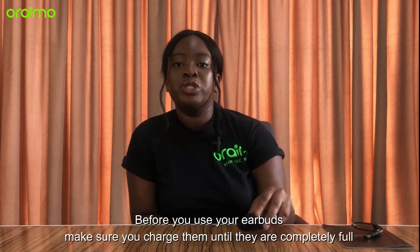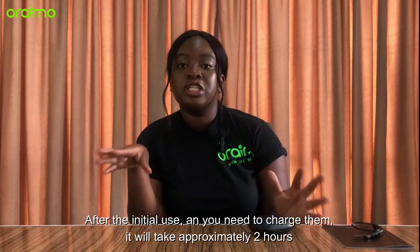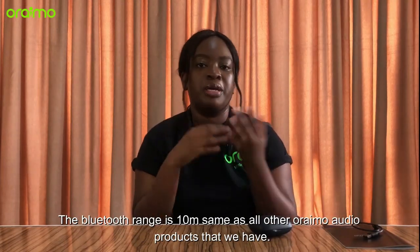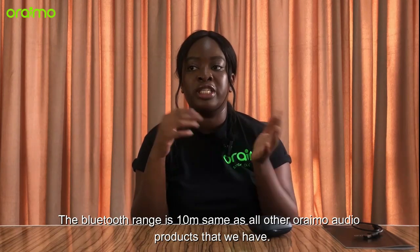Before you use your earbuds, make sure you charge them until they're completely full. But after your first initial use and you need to charge them, it takes approximately two hours to charge. The Bluetooth range is 10 meters, same as all the other Oraimo audio products that we have.